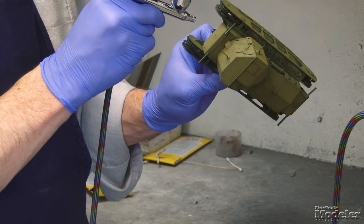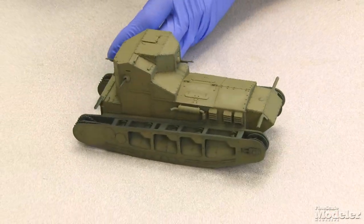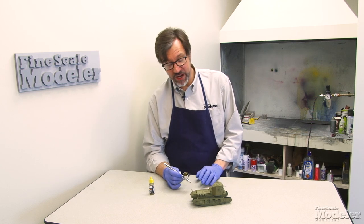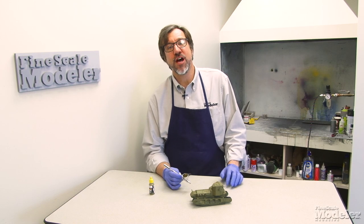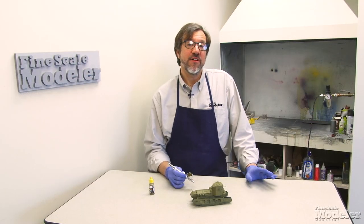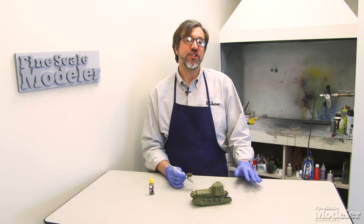I'm pretty satisfied with the way that looks at the moment. I've gone over it a few times and taken care of any spots that I thought looked a little uneven. One of the advantages of having that dark green base coat on there and layering over the top is I used very little of the actual top color paint, so I've got enough here to put back in the bottle. That gives you a basic idea of how post-shading works. There are a number of different variations on that that we may touch on in later episodes.